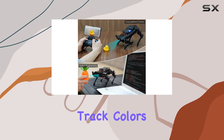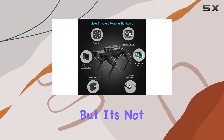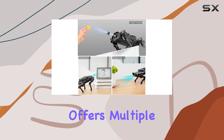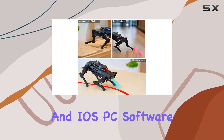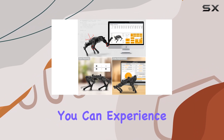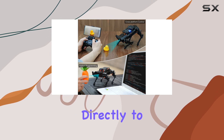Whether you want to track colors, follow lines, or even shoot balls, PuppyPi has you covered. It's not just about hardware and vision — PuppyPi offers multiple control methods, including a dedicated app for Android and iOS, PC software, and even a wireless PS2 handle. Plus, you can experience the action in real-time with the FPV live camera feed transmitted directly to the app.